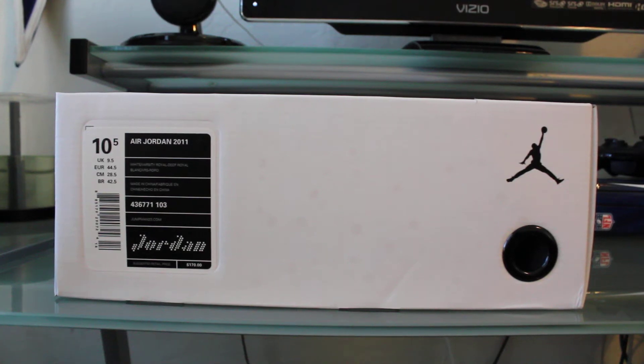What's up YouTube, Ricky back at you here for another sneaker review. I'm going to be taking a look at the Air Jordan 2011, in the royal blue white colorway. I picked these up almost a week ago and just haven't had a chance to put a review up on YouTube, so let's go ahead and jump right into this.